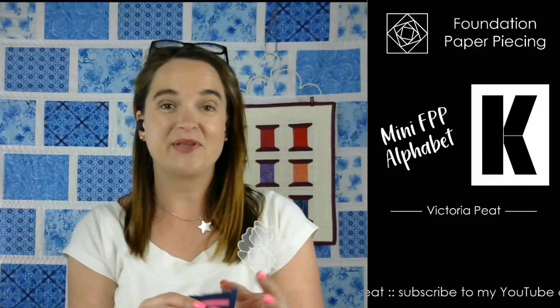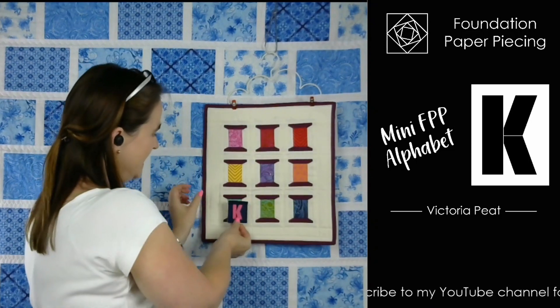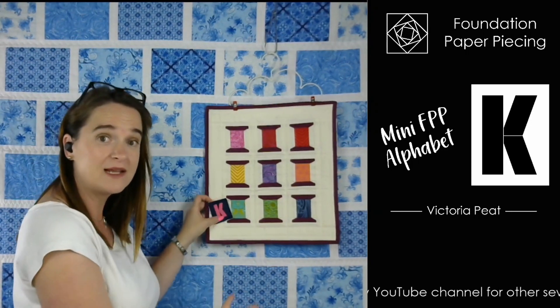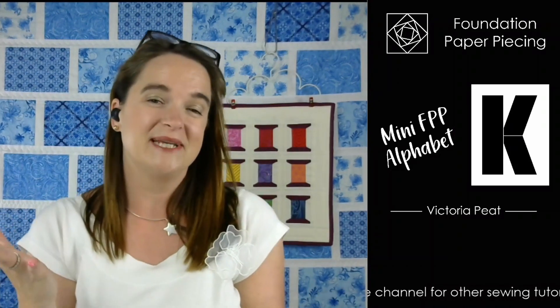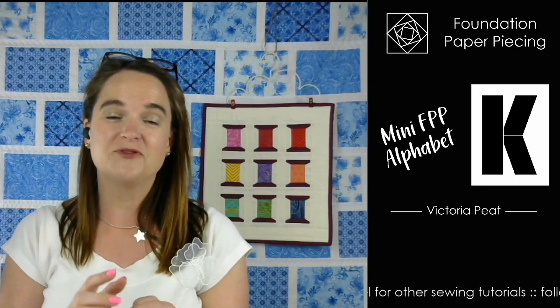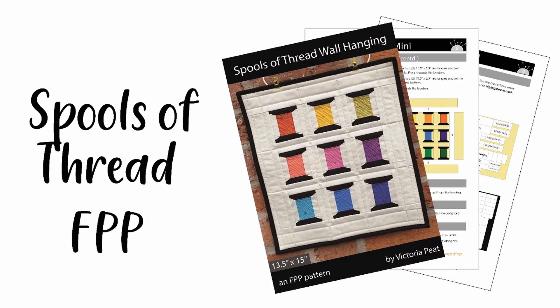There we go - there's your letter K! It's cute, isn't it? It's super. There's your letter K. It fits in with all the other letters and it will fit into the spools of thread, so this will sit inside the middle of each of the spools. You can create something lovely and personalised, a sewing themed gift - that would be really lovely. The pages for your pattern are available to buy and download on my website as a PDF. And if you wanted the spools of thread, that one is also available as an instant download so you can buy, download, and print off straight away.